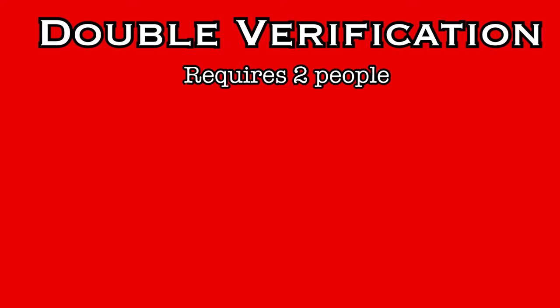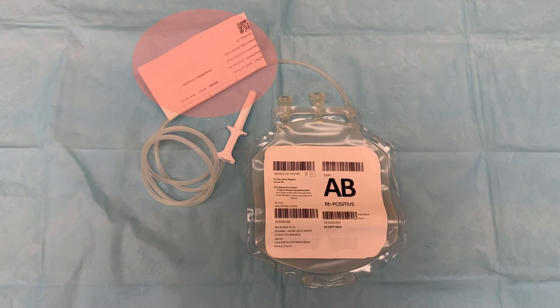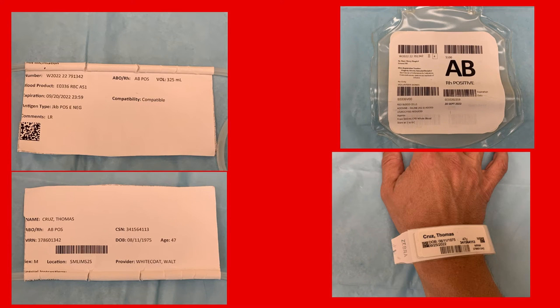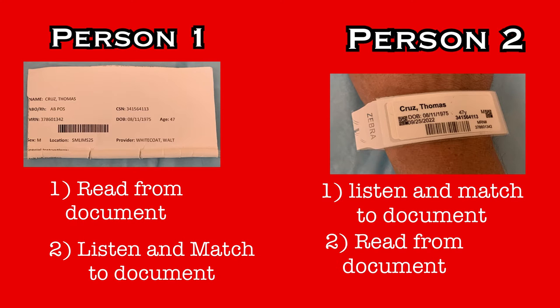This verification process must be completed by two people. It must include at least one RN, but the second person could be another RN or a PCT trained for blood product verification. Attached to the unit of product there will be a sticker — on one side is patient information and on the other side is product information. You will be matching this sticker to both the patient by using the wristband and to the product by matching the information to the bag itself. The verification process requires each person to listen to their partner read information while matching that information to their label, and then you will switch roles.